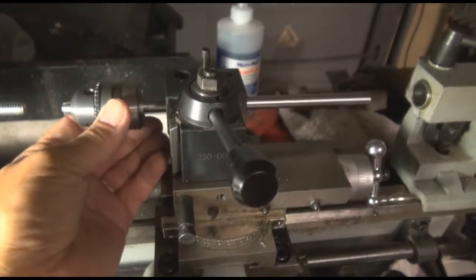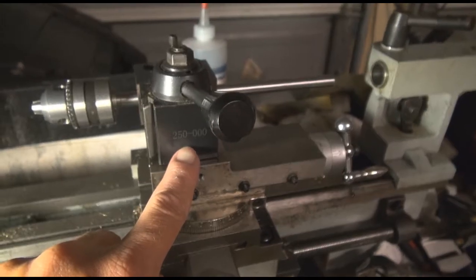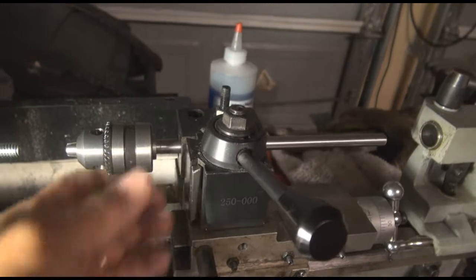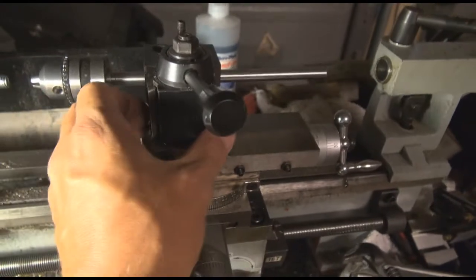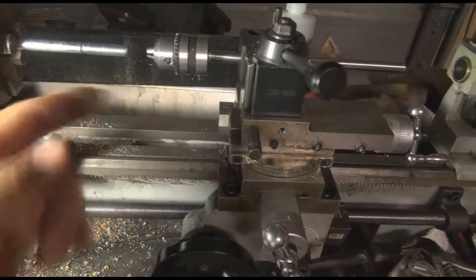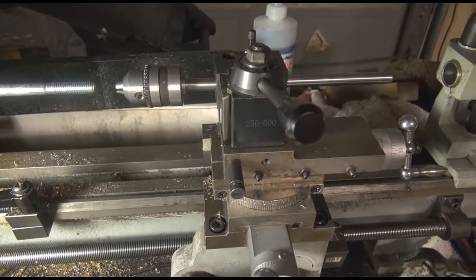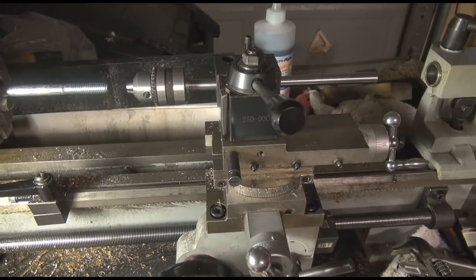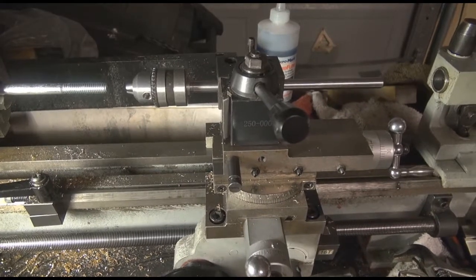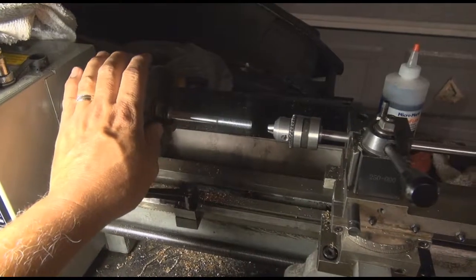Thanks for watching. I hope this gives you some ideas on how to maybe make one of these very cost-effectively for yourself. If you do have one of these quick change type units — these 250s for the mini lathe — that boring bar insert is exactly the size. You don't have to make any special modifications; you'll just have to make the adapter plate to get the appropriate offset you're going to need, so you have clearance for the chuck to drill holes on the side. This is Desmond Butts — thanks for watching. Give it a thumbs up, like it, subscribe, share it. Happy machining on your mini lathe.